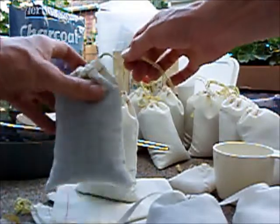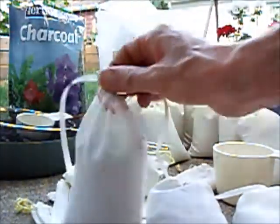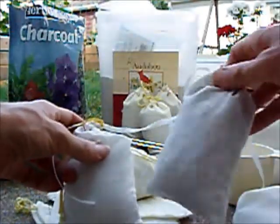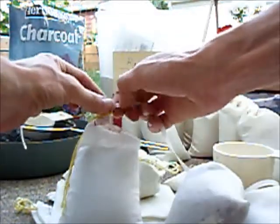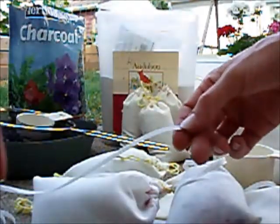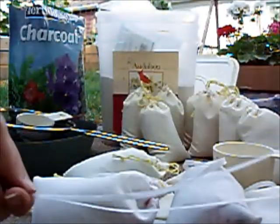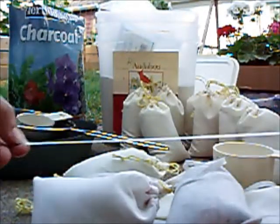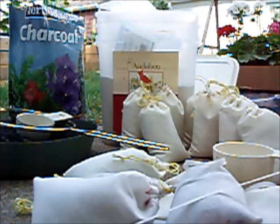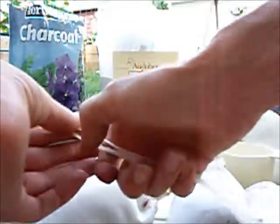The charcoal will actually float in the water, so when you put this together, the first one you tie on will be the bottom one — and you want to make sure that's your zeolite, because it's nice and heavy and it'll help hold the whole thing down. The charcoal will just sit there and float until it starts taking on water. I use a flat nylon twine — use way more than you think you'll need because you have to measure your rain barrel. Mine is about 32 to 33 inches, so I made the string twice as long because you have to tie it off on the outside.